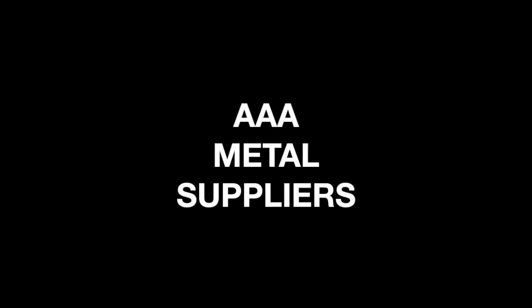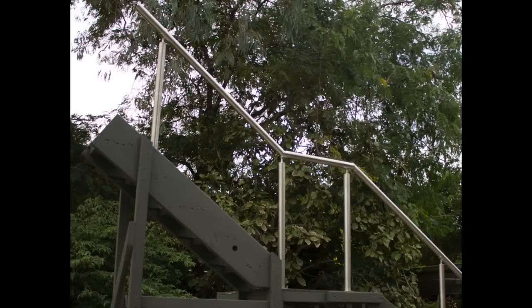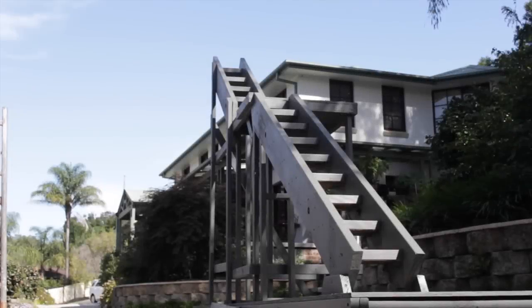Hi, I'm Jim Bennett from AAA Metal Suppliers. For the next few minutes I'll show you how simple it is to install a professional looking DIY stainless steel stair handrail. Let's get started.